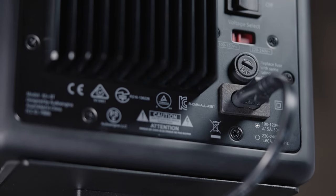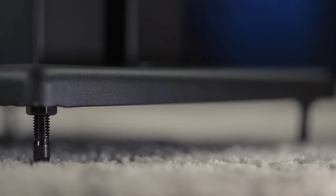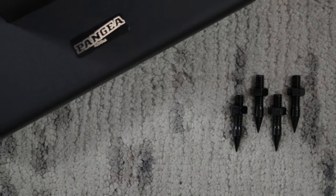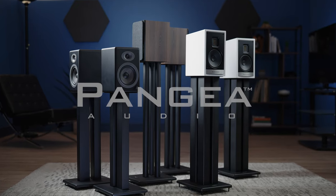For extra stability, all three stands come with adjustable carpet piercing spikes. That is a quick overview of the DS200, LS300, and DS400 from Pangea Audio.